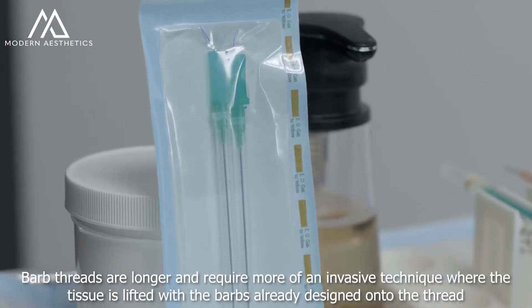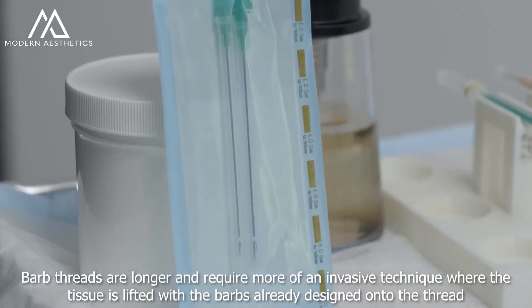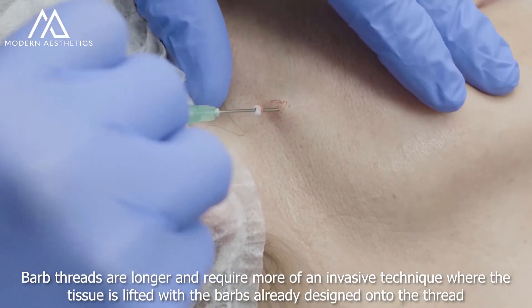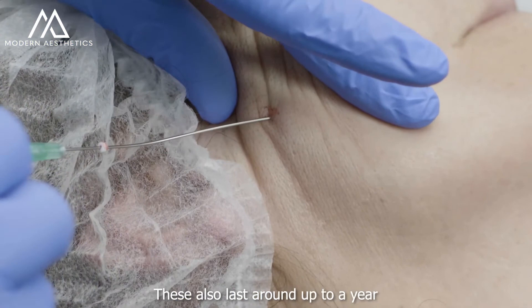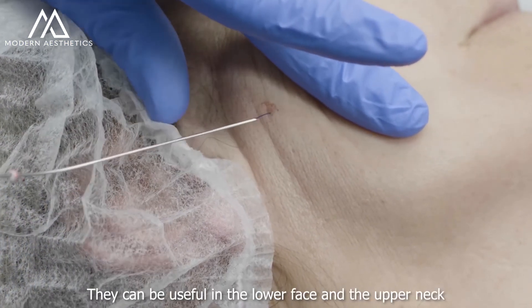Barbed threads are longer and require more of an invasive technique where the tissue is lifted with the barbs already designed onto the thread. These also last around up to a year. They can be useful in the lower face and the upper neck.